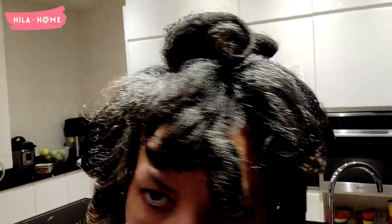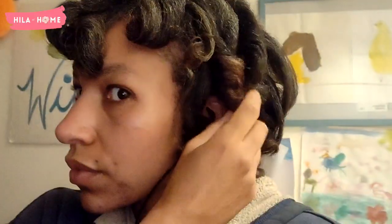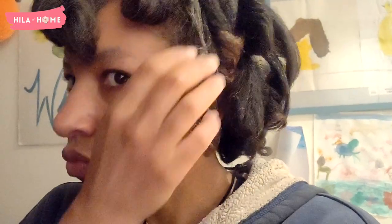That's how it looks after I remove all of the rollers. It's late at night now so the lighting is a little crazy, but it's light and bouncy and beautiful and straight and I love it. Thank you so much for watching — I hope you enjoyed the video, please give it a big thumbs up below.